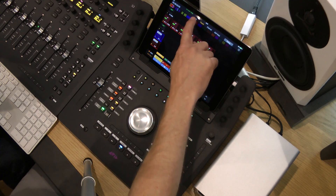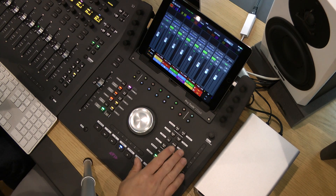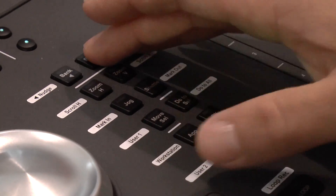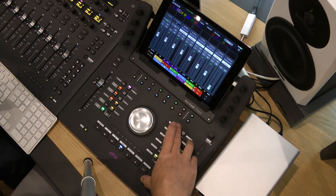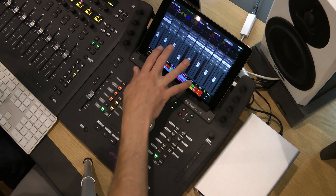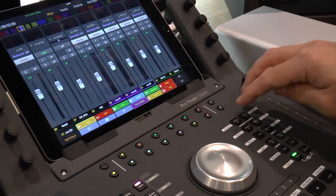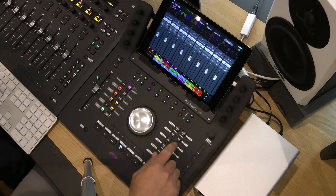On the right-hand side you have more functionality to do with banking. If you're on the mixer page you can bank between tracks in banks of eight, or if you hold shift you can nudge one track at a time. So if you don't have an S3 on this system, you can still use the touch screen here to mix if required, which lets you do a few fingers at once — it's just a quick navigation tool while using the iPad.